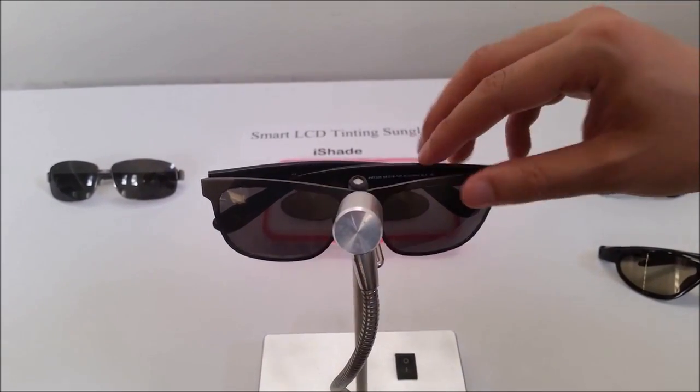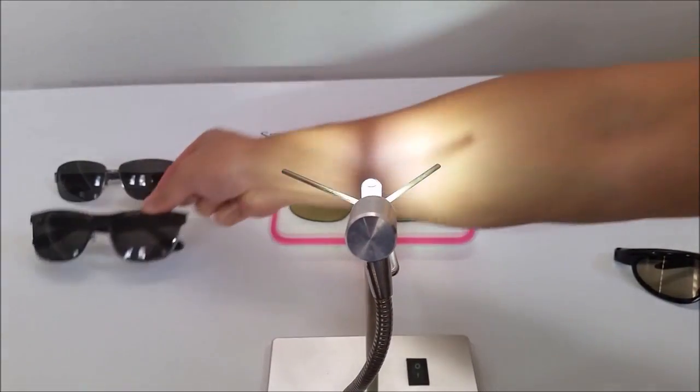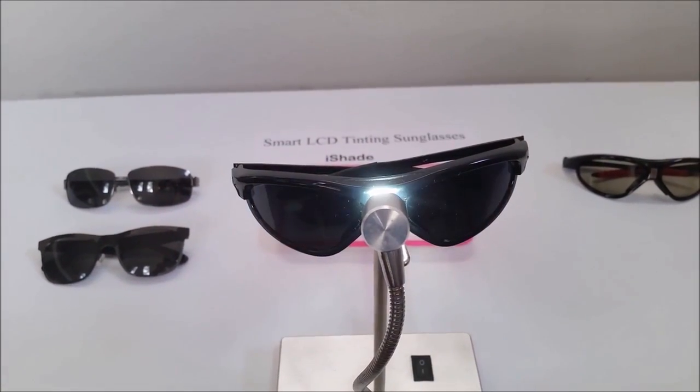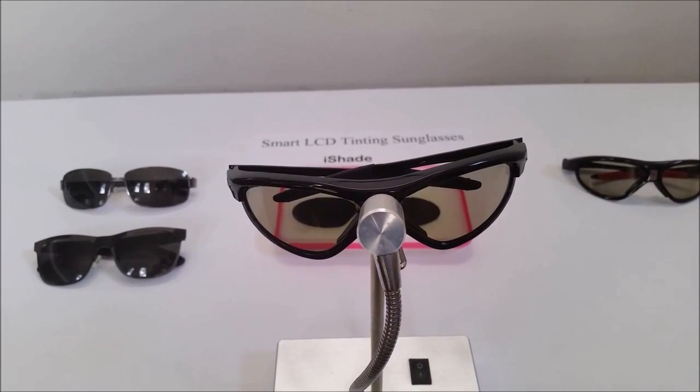Now I put the eyeshade on the device. Watch — the sunglasses become dark and clear again.